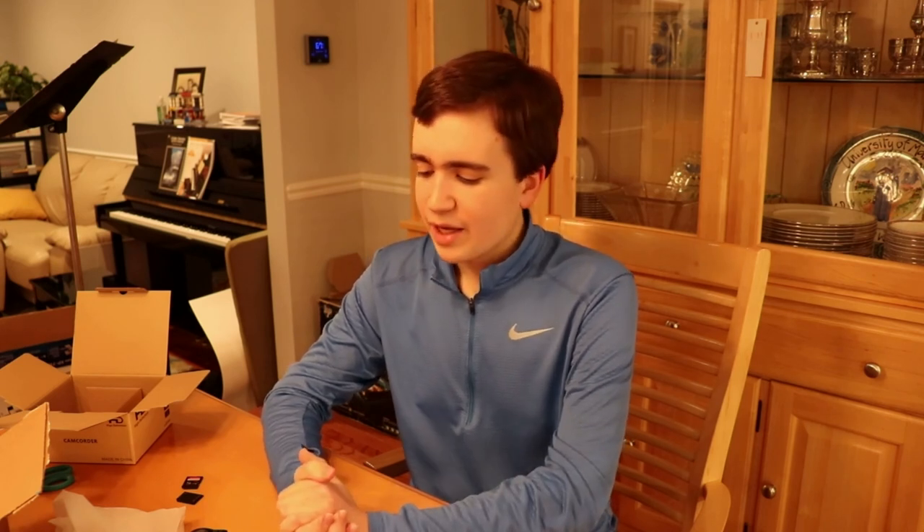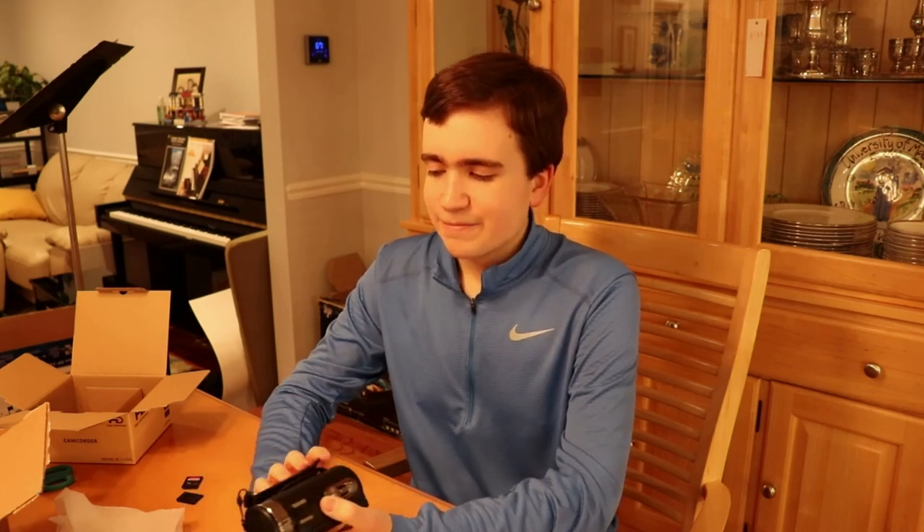Anyway, thank you for watching this video. As always, have a great rest of your day and you can subscribe below. I hope that if you decide to get this video camera, good luck with using it.